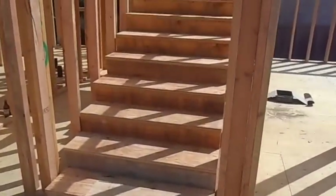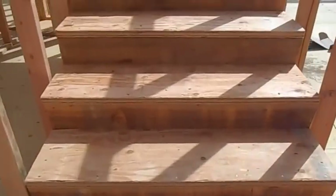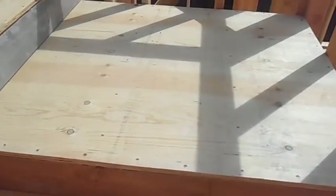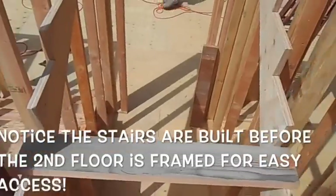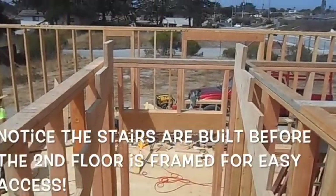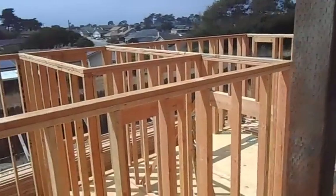We've got the first half of the stairs done — six and seven-eighths rise, 12-inch run. I was going to do winders here originally but the building plan checker wanted engineering on them, and I didn't want to pay my engineer hundreds of dollars to design that. We'll get these things done the next day and then we'll be ready to walk up the stairs instead of climbing ladders when we work on the second floor.